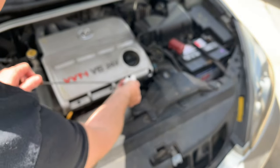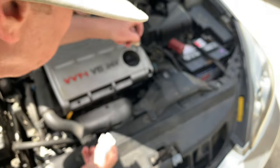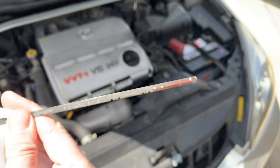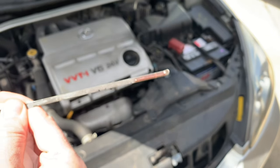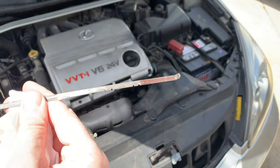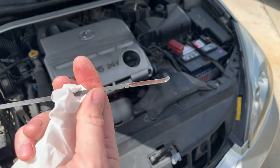Don't get it back down in there — pull it out. We are reading low, so we'll want to add fluid until we get it to the correct line.